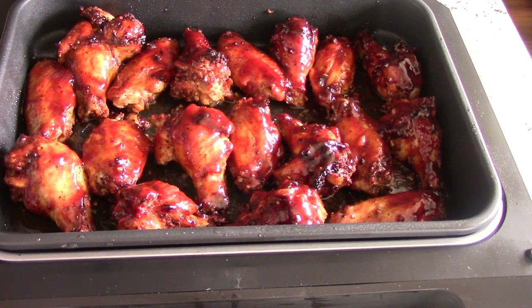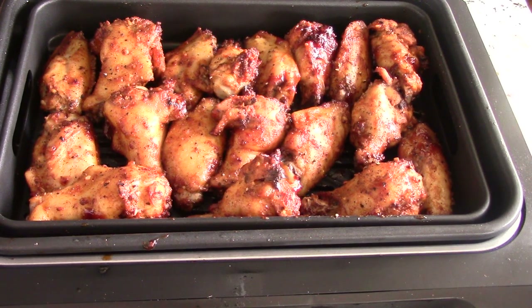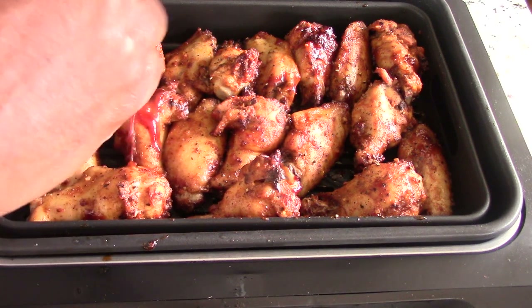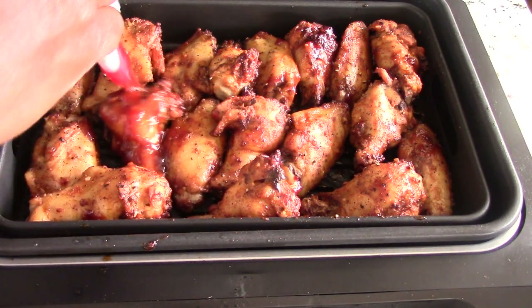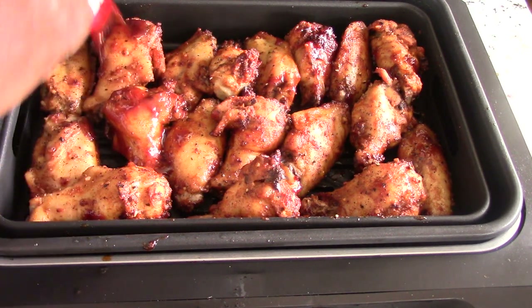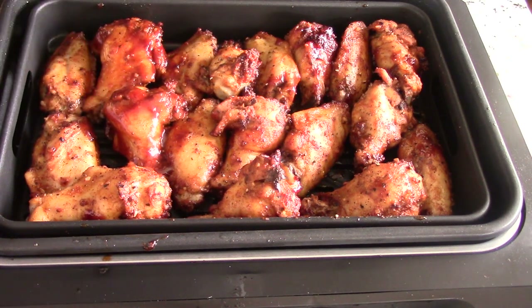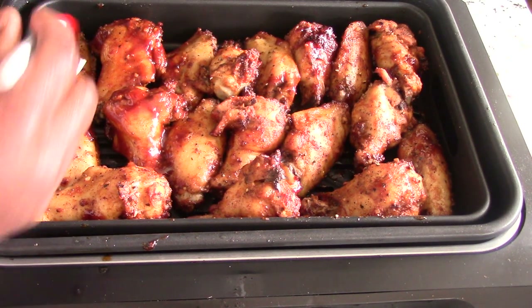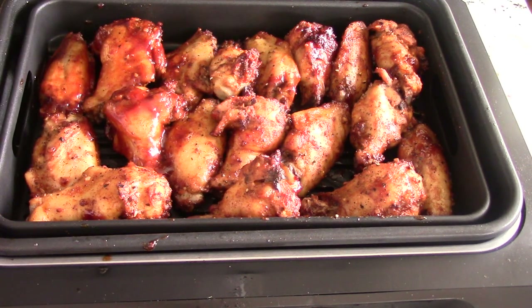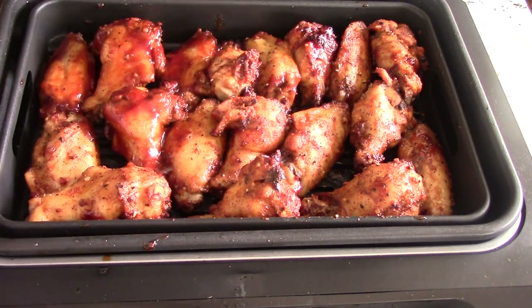All right, this is the other side with the air fryer tray so the oil is not touching it. I forgot how much oil all these wings produce, but it smells fantastic and I cannot wait to eat these. We're gonna air fry for another four minutes to get the caramelization going, and then that's it.